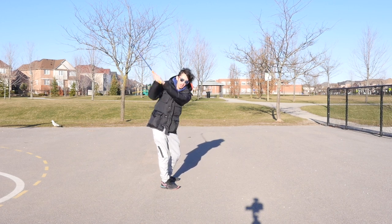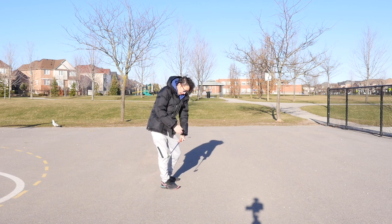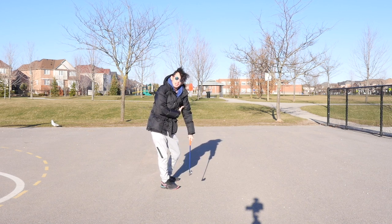When you start pulling your hands down to create speed, you can see the arms leave my chest. I lose that connection.